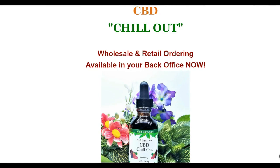Hello, this is Michael Colston, Black Diamond Consultant and Founder for Club Bismarck, LLC. I wanted to introduce our latest new product called Chill Out. It's CBD hemp oil and it comes in a 1,000 milligram, 2 ounce bottle — full spectrum CBD oil.